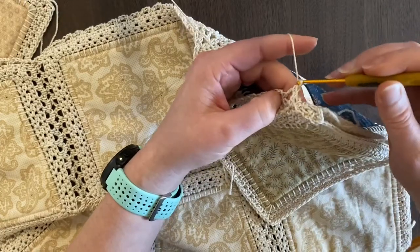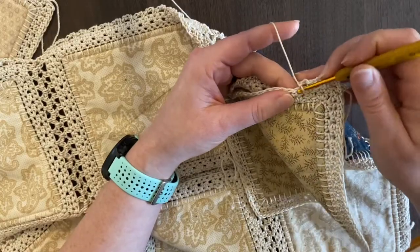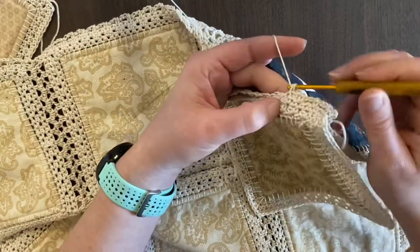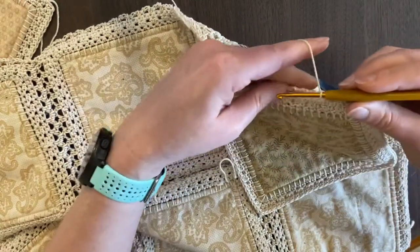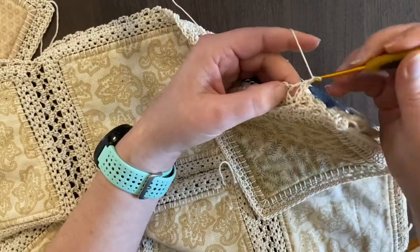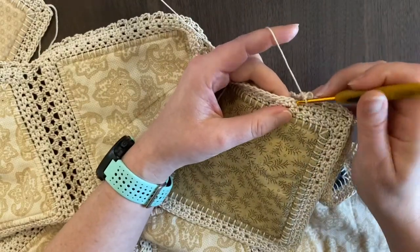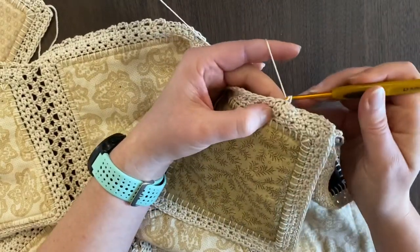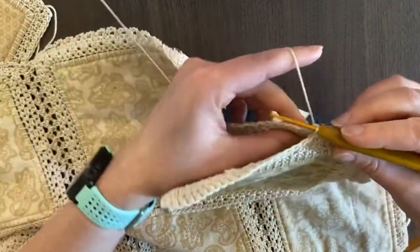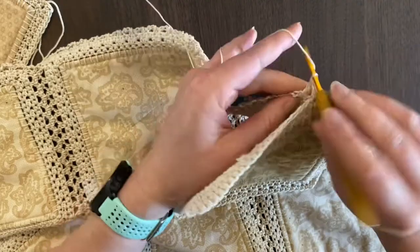There's no fancy stitches — it's just a matter of keeping your count, and anyone can really do this. I used very basic stitches. Even once we get into the outer border, it's a beautiful scallop border, but it's all simple stitches.